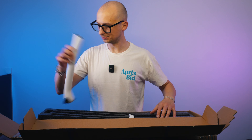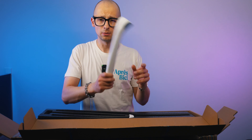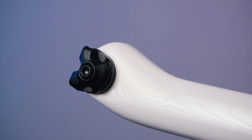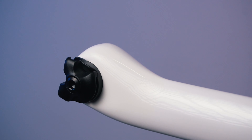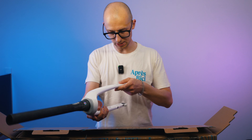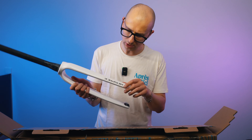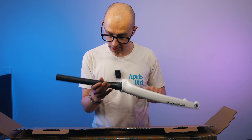Here we have a seatpost — nice that it's completely painted white, not a black unpainted seatpost. It's going to make it all more integrated, giving it a nice unibody kind of look. And then there's the fork, which has the same paint job with that white, almost paint-splash detail on it — very very nice.